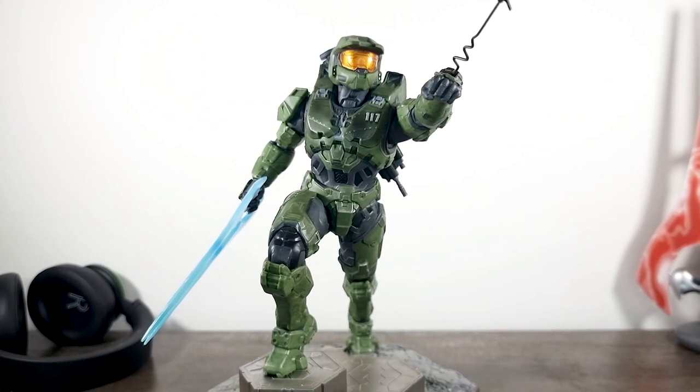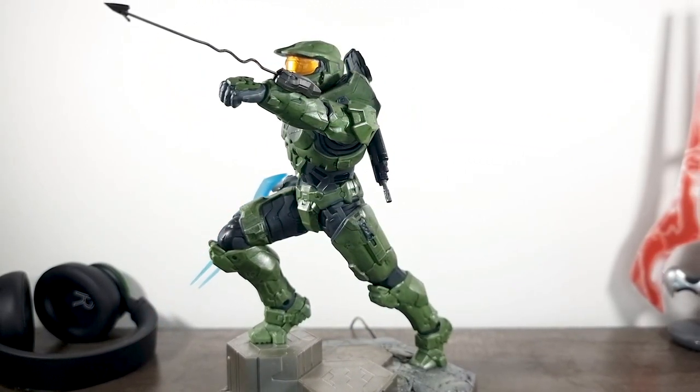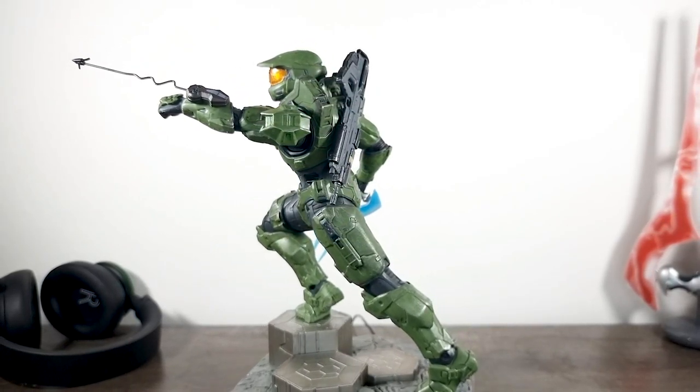Hello and welcome back to the Halo Foundry. I know just how excited you are for my mouthwatering review, but before we jump into it like we normally do, let's get the elephant out of the way first.